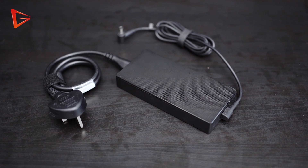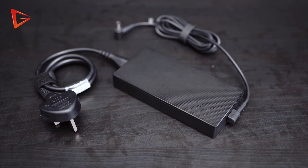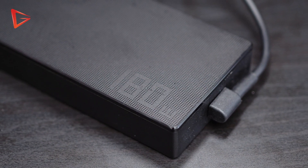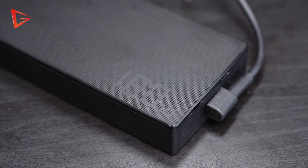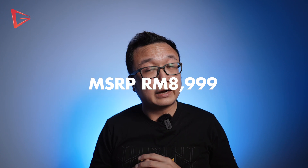Number four, the power brick. It may not be the smallest in terms of absolute size, but I like that it's thin and light enough. It is also a beefy 180-watt brick that keeps your laptop juice flowing. Number five is the price — the ZenBook Pro 14 Duo OLED is retailing at RM8,999. This laptop can literally be a content creator's main workhorse machine, and with these specs, this price is definitely justifiable.